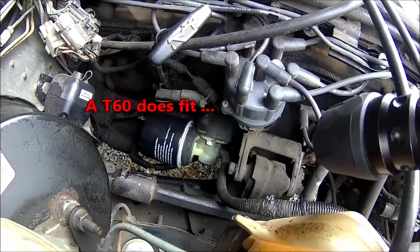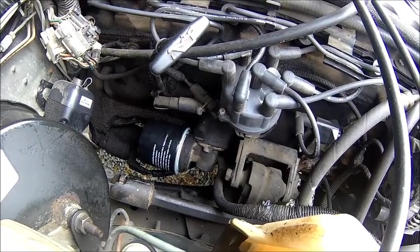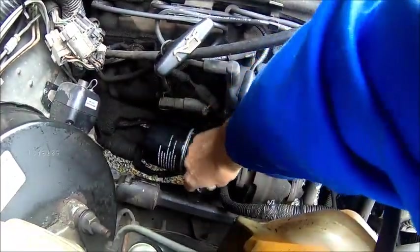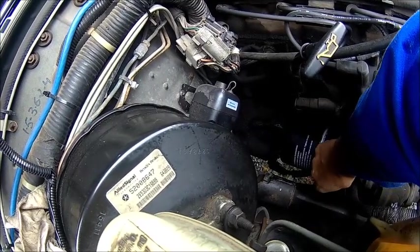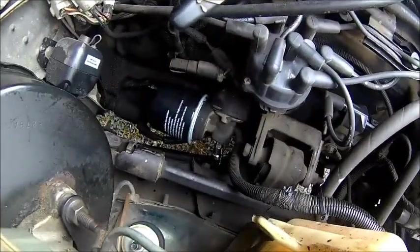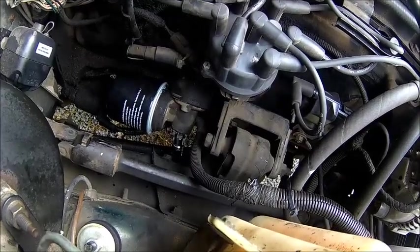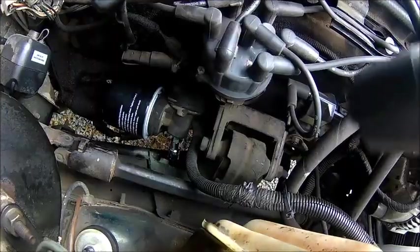So it's pretty hard to move. You think, okay, no problem, we use the socket. But if you put a Torx socket in, it looks like that — it's not the right one, but you can see there is absolutely no clearance to that bolt.